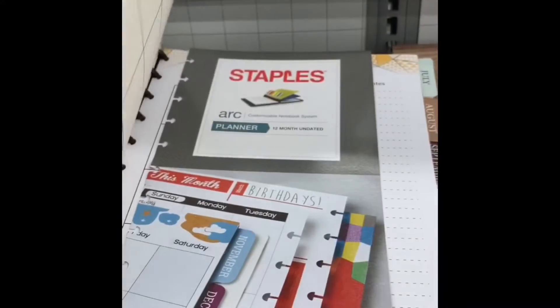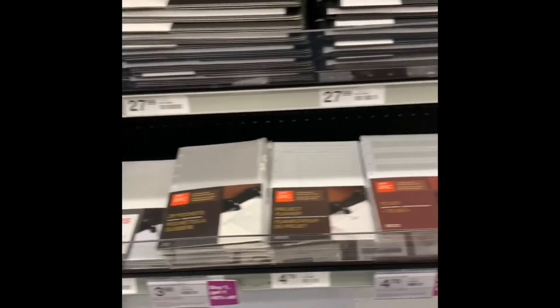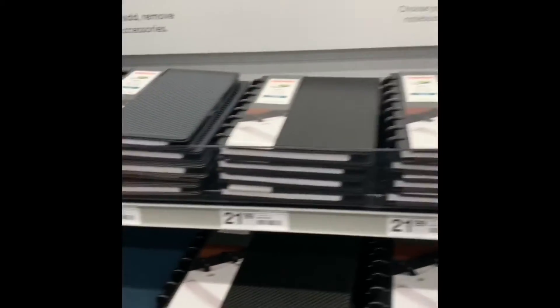Look at the perfect accessories — look at this big one, it's so nice! Check that out. This is some samples of all the stuff that you can coordinate in your ARC system. This is so nice and I want you guys to see.